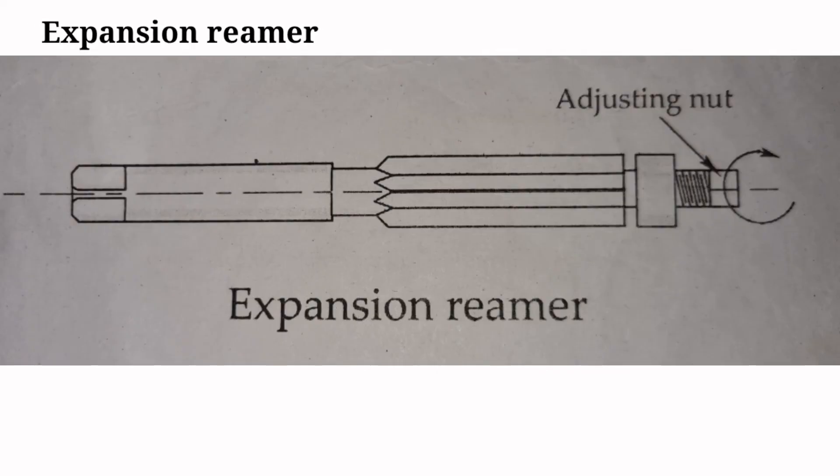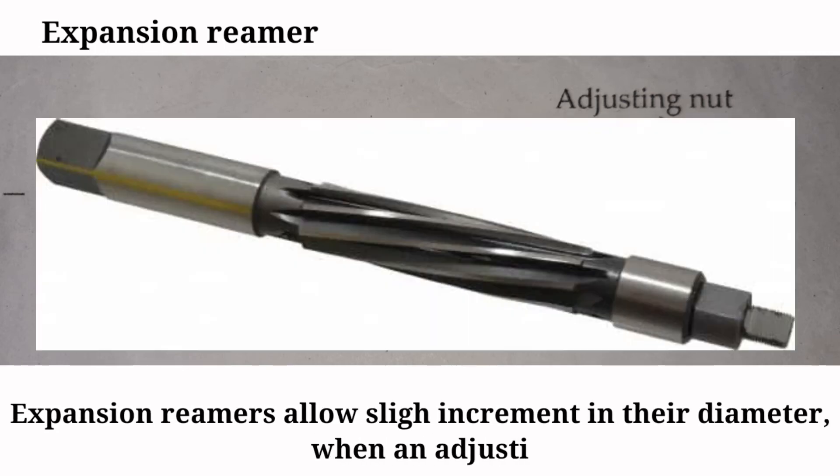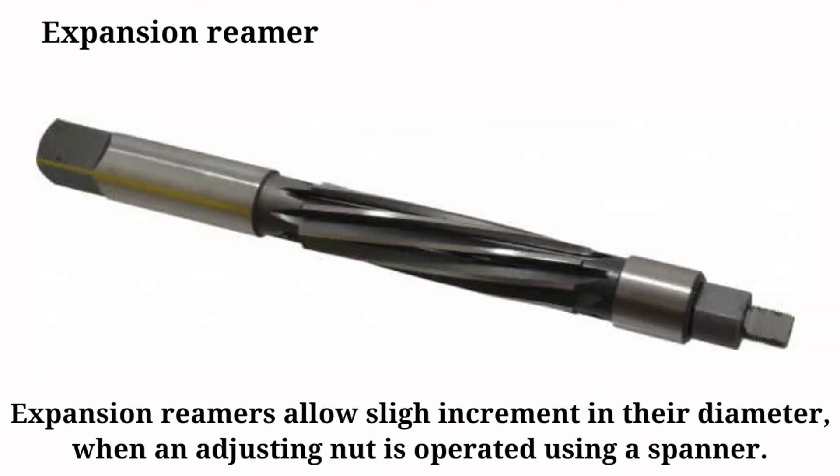Expansion reamers allow a slight increment in their diameter when an adjusting nut is operated using a spanner.